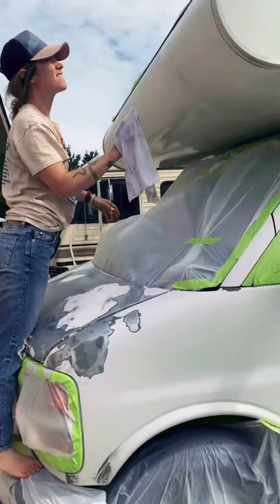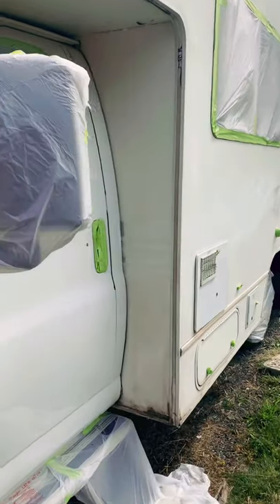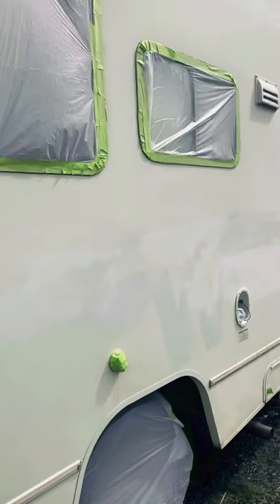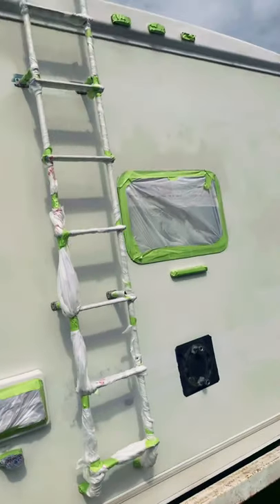Hey guys, welcome to day four — about three and a half days — of working on Darlip. Today we are doing the paint job, hopefully. I'll tag our painter's business below. I thought I'd do a quick walk-around before he gets here. Right now we're wiping down some spots and hitting it with the sander in a couple of spots to get it really clean. As you can see, she's all taped off — everything we don't want paint on. We're going to put some black plastic over the cab since that's going to be maroon, but everything else is taped off for the white paint.